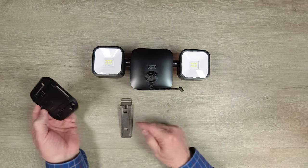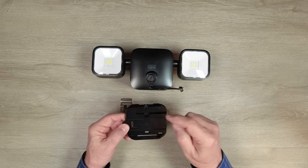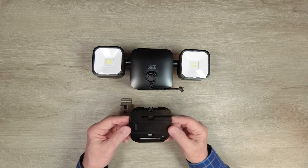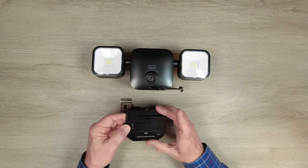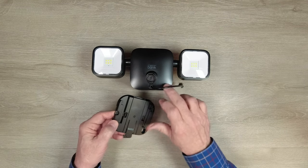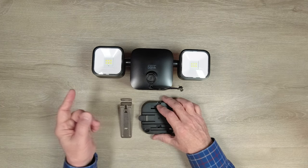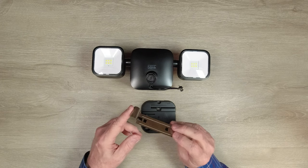I'll start with the mounting base, which you'll use for every installation of this product. If you're not using the vinyl siding bracket, lay the base against the surface you'd like to mount the camera on, mark the three mounting holes with a pen or pencil, drill those holes, and bolt the base securely. Use the included screws or any heavy-duty screw — make sure it's secure because the unit has some weight to it. Once mounted, slide the camera mount onto the bracket, hear a click, and it's secure.